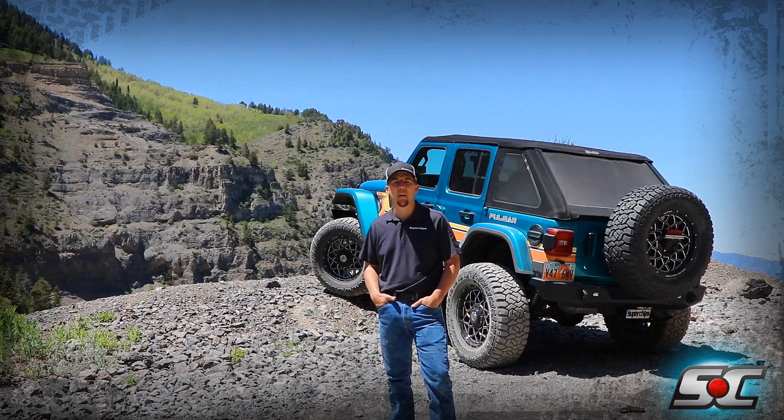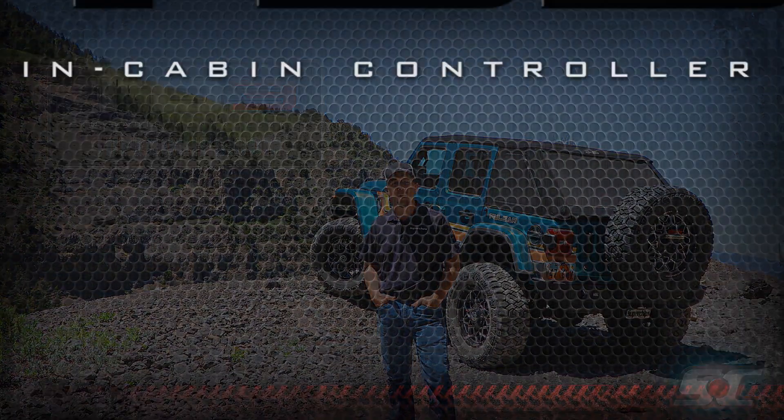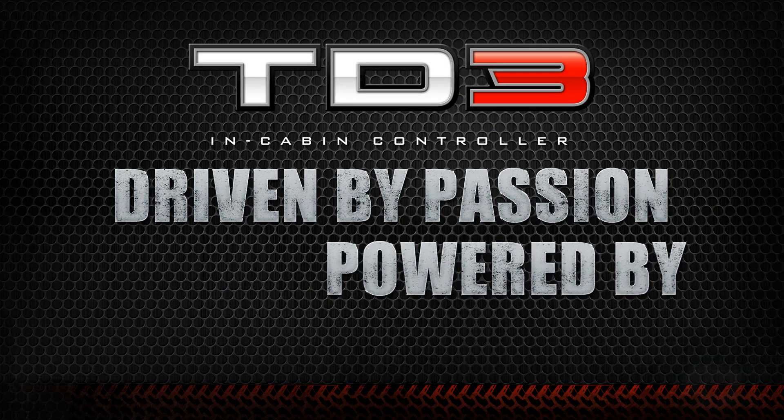For Rubicon applications, to learn more about the all-new TrailDash 3, please visit us at superchips.com. TrailDash 3 — driven by passion, powered by Superchips.